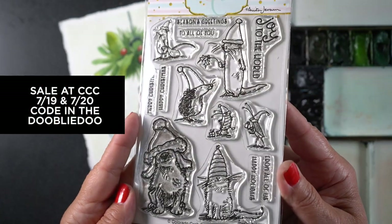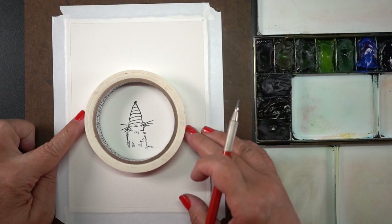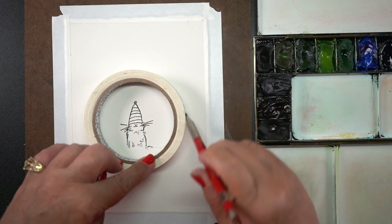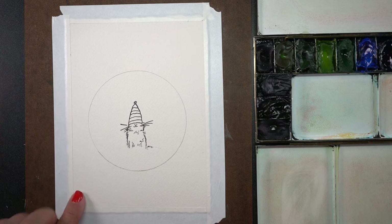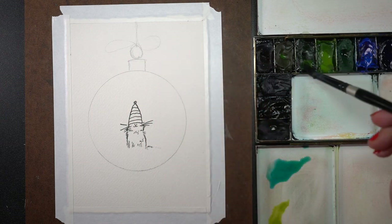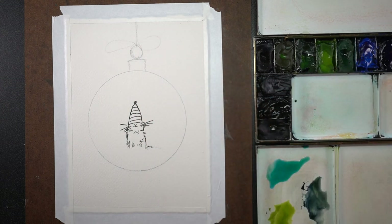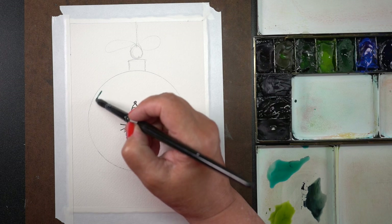I'm starting out with a Colorado Craft Company stamp set called Christmas Hats — it's all kinds of critters wearing hats. I'm going to make a bobble around the cat, and this is going to be my cat — a little black cat. I've masked out the bottom part by not putting the ink on the stamp down there. I created a circle and drawn in the little cap that holds the ornament at the top.